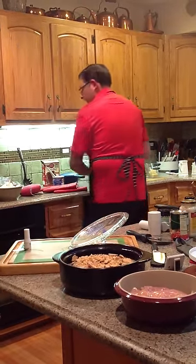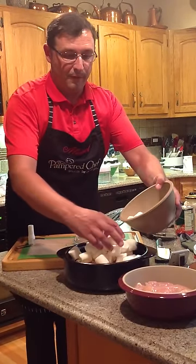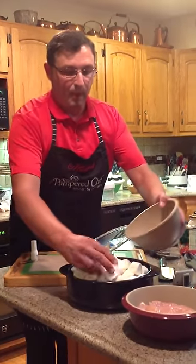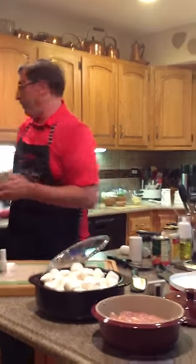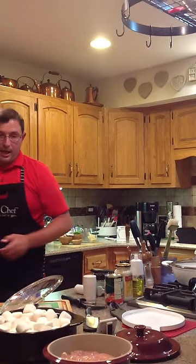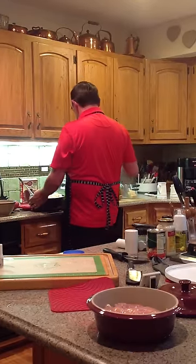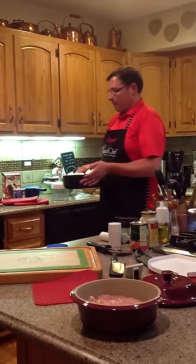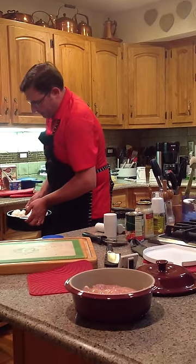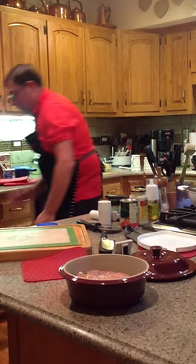Now we're going to put the marshmallows on here — use whatever kind you want to. We're going to put this in the oven because we're going to melt the marshmallows. Broiler on? Actually, it doesn't have to be on the broiler — as a matter of fact, I don't even want it on the broiler. Just put it on 350.